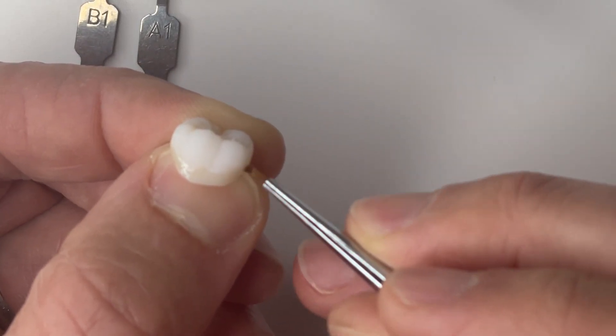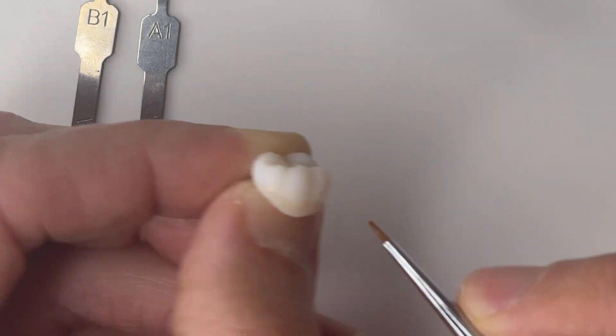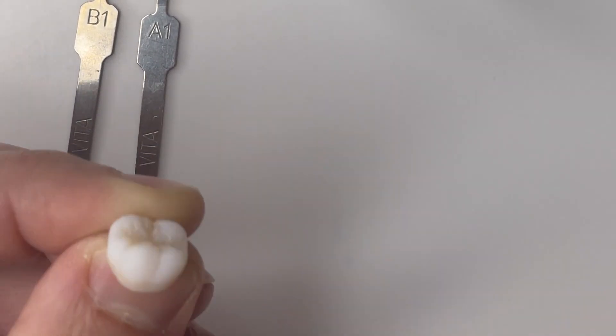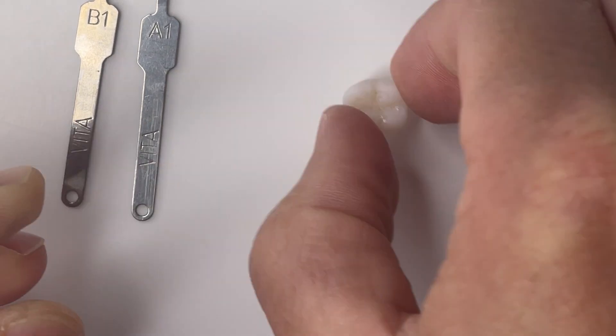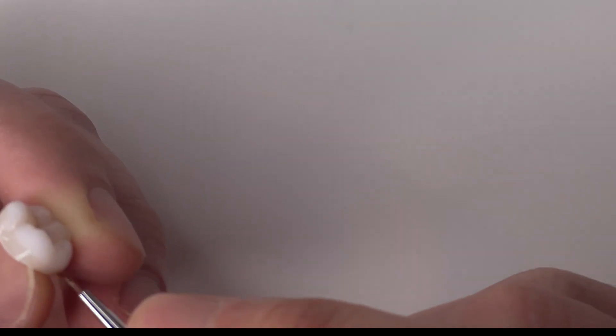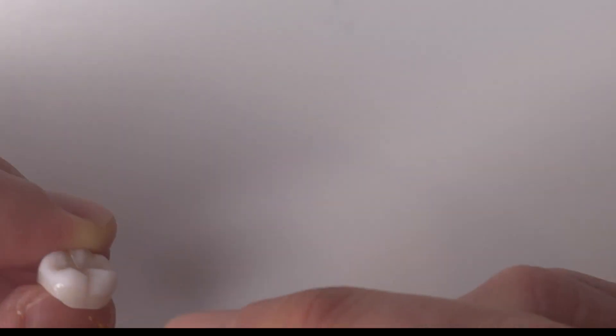Using a really fine tip brush, I'm adding this first layer. Once I get this first layer added, I'm going to polymerize just this first layer, and then continue to add and expand the area I'm working. In this case I'm adding more to that cervical third but also moving up more towards the occlusal surface with that stain.